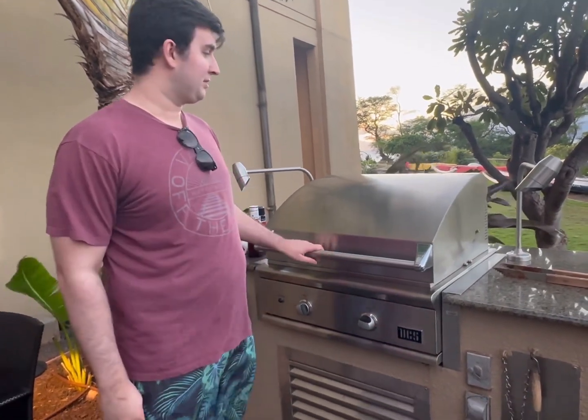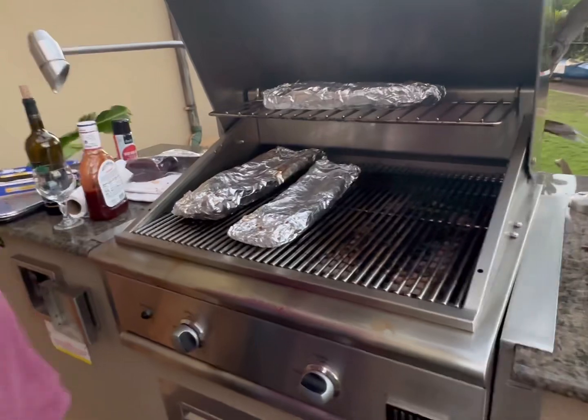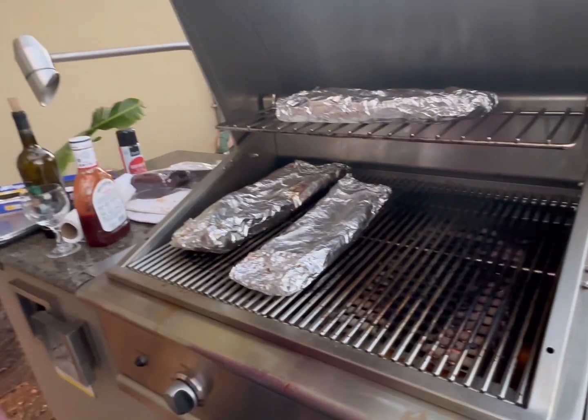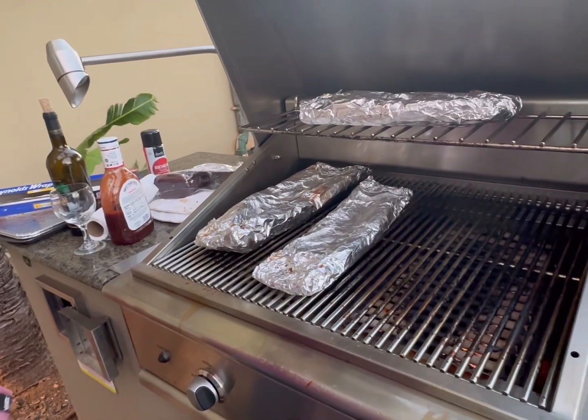What you grilling in Maui? I'm Mike. I'm grilling some ribs. We got a quick sear on each side and then we'll do about two hours, flipping every 30 minutes, rotating them through. And Sweet Baby Ray's. All right.